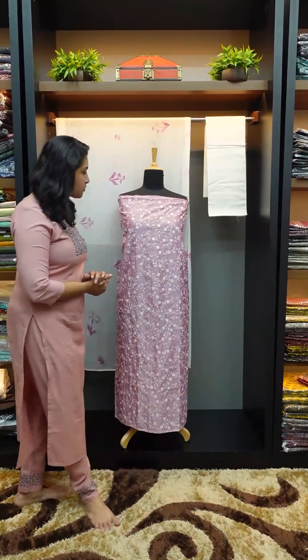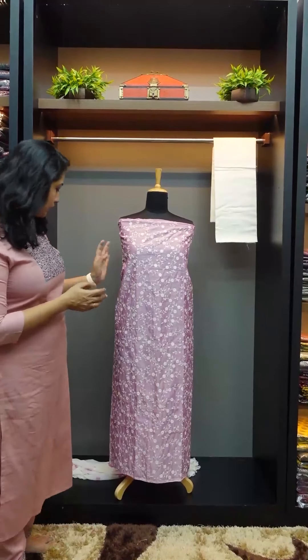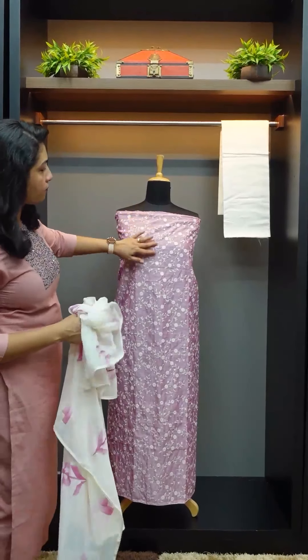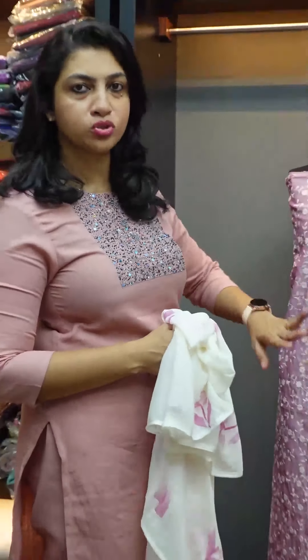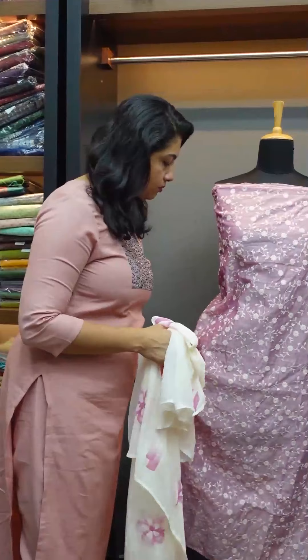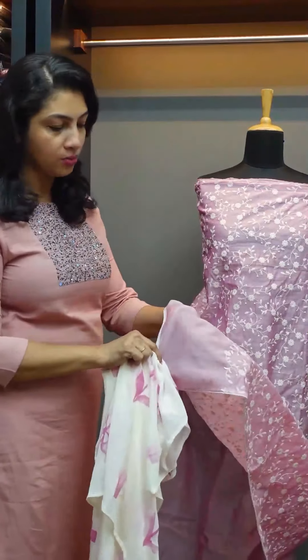The first piece is the onion pink color. The onion pink color has a pleasant feeling — it is a color that suits any age group. The embroidery is done on the top and front portion, while the back portion is plain. It is a thin, transparent fabric.